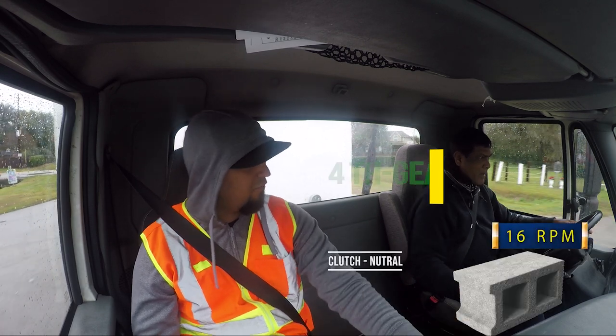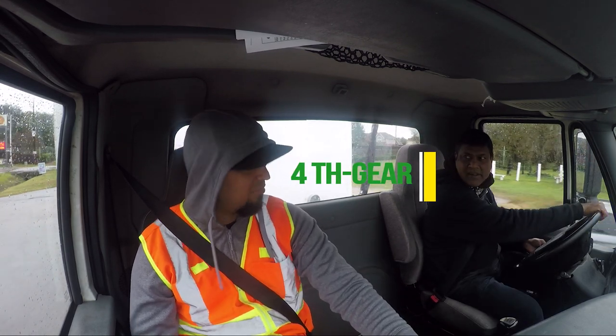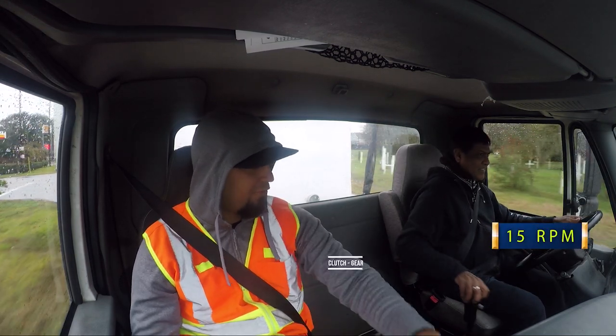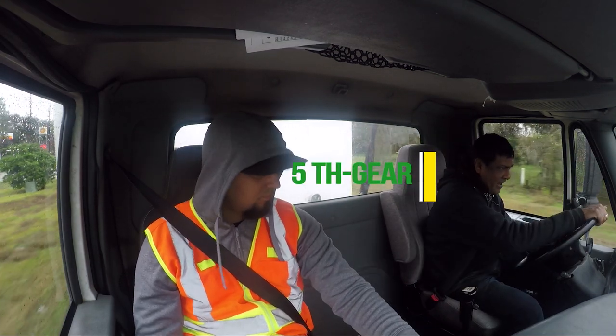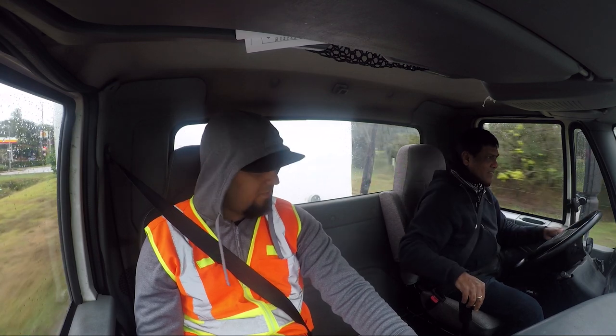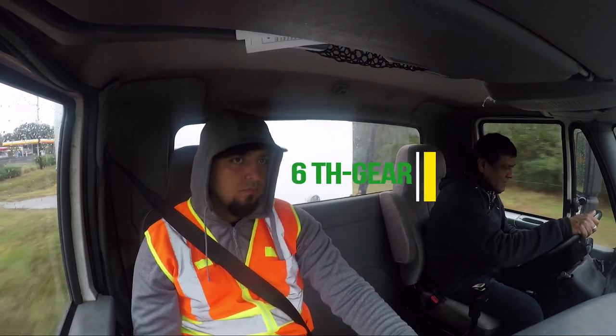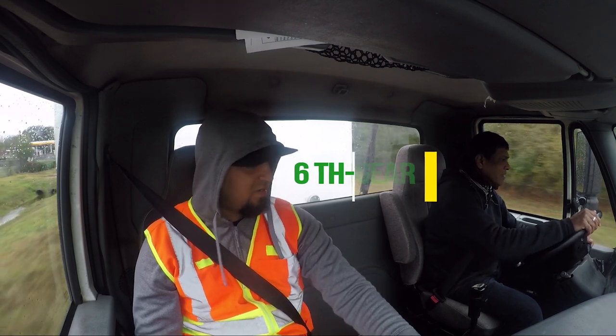I'm going to put a cement block on your foot so you don't sink it that deep. I'm going to put a block right under the clutch so you don't get it to the floor. All right, we'll bring it to seven, then bring it to eight.